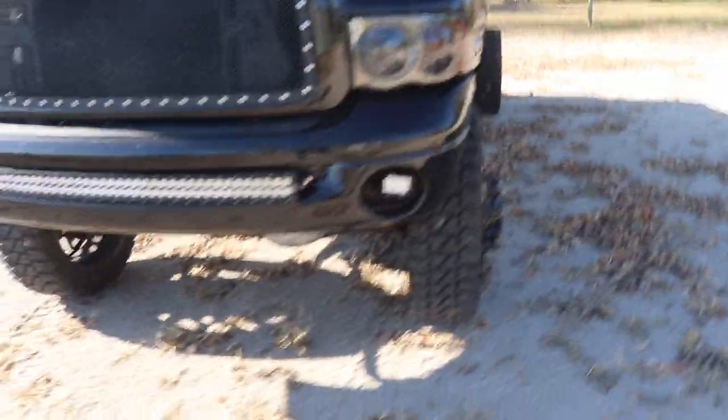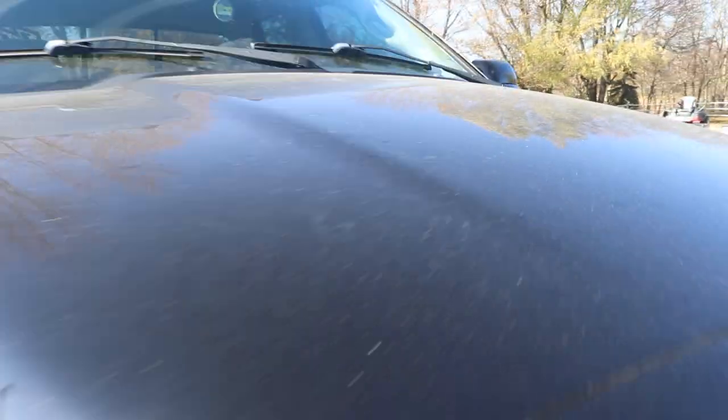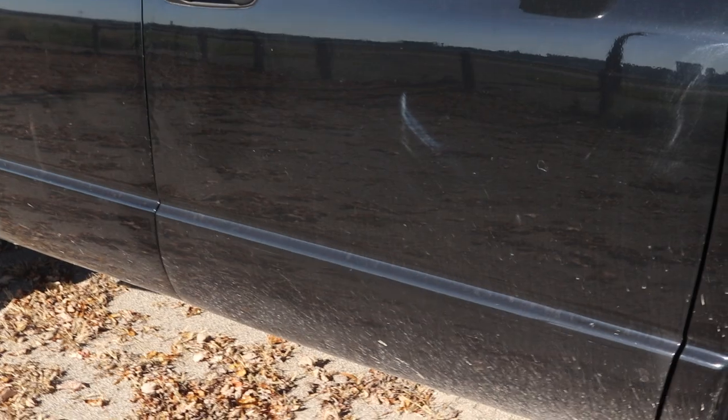I've actually been daily driving this truck pretty much every day since I got it, running around so much I forget to wash it sometimes. So we're going to get this thing all nice and washed down today. Look at all that dust — you can definitely see it on the side, it almost looks charcoal gray.